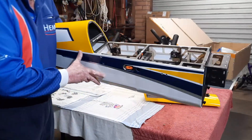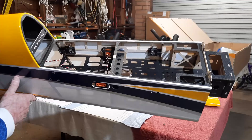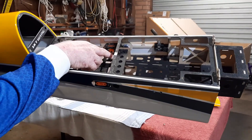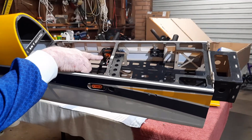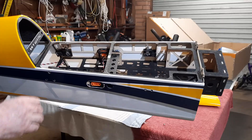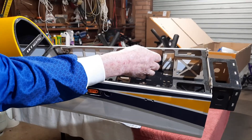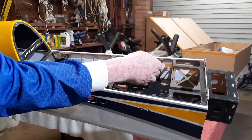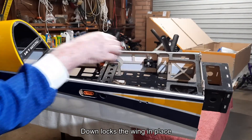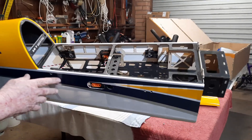Here we have the inside of the canopy, which features carbon laminations. There are automatic plug-ins when the wings go on, and double locks for the wings — these come up to lock, same on both sides.